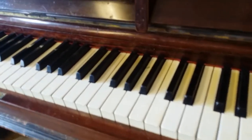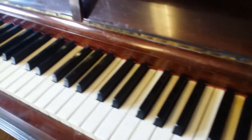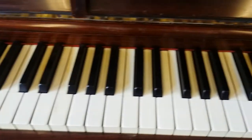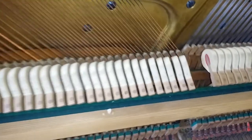The key tops are quite good. I would have to check that none are likely to come off in the near future, because that's obviously a problem if it's rented out, but I don't think we've got much problem with those keys.